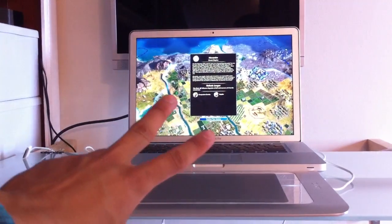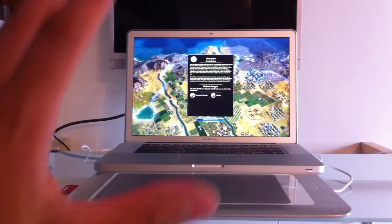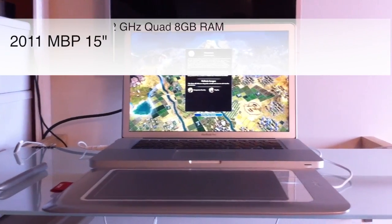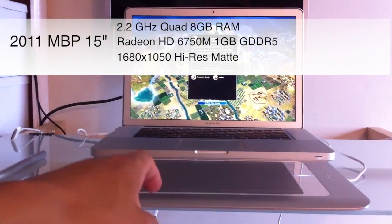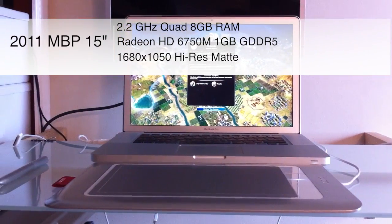Hey guys, this video is going to be about two things: Civ 5 running on my MacBook Pro 2011 — I'm going to put the stats somewhere on this video — and the Wacom Bamboo Fun, and what it's like to play with the Bamboo Fun on a game.